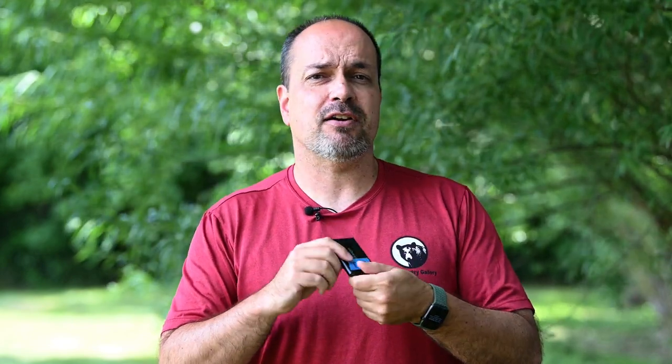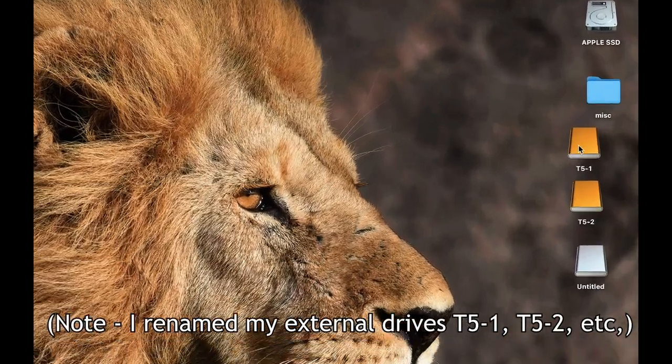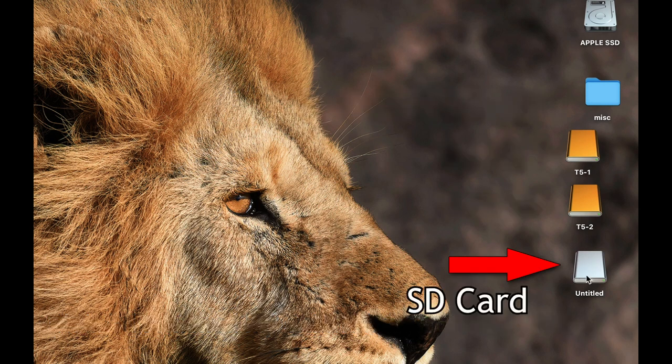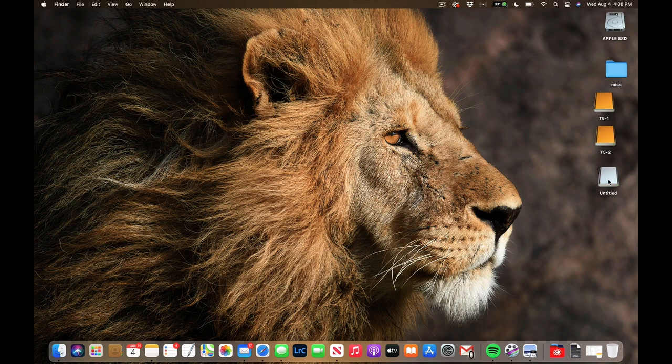Let's talk about exactly how I back up on the road. I'm going to give you a quick simulation using Lightroom on my laptop. I'll show you two different ways to handle your backups: the first is a simple backup if you just want to copy images to your drives without looking at them right now, and the second is importing into Lightroom so you can view and edit in your raw editor.